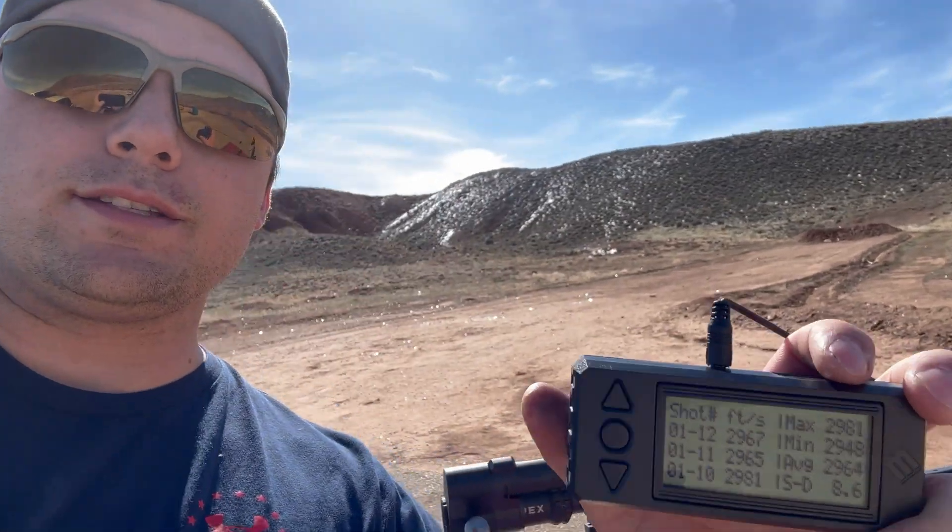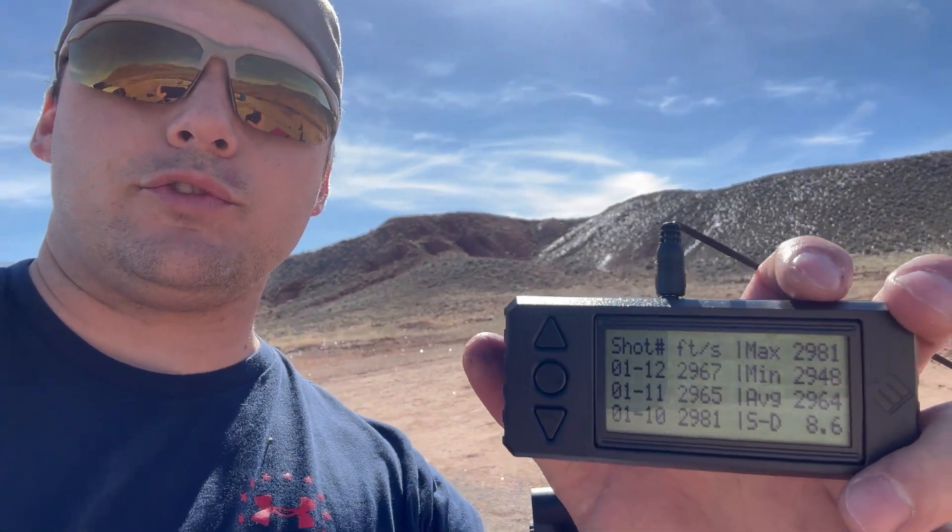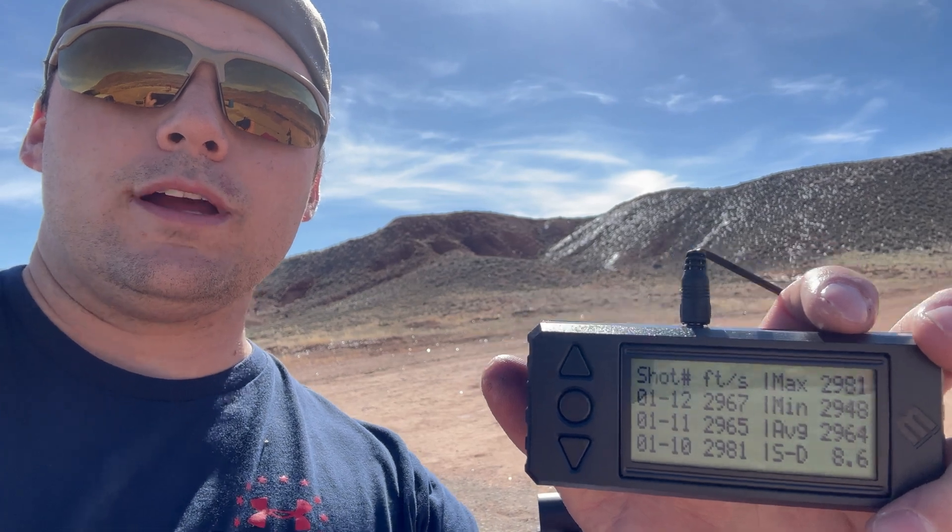All right, so 15 of the CCI 450 Magnum small rifle primers are done, and here are the results. Looks like an average of 2964, standard deviation of 8.6 — overall, not too bad. The one thing I am interested to see is if the Magnum primers are going to get a little bit more muzzle velocity than the non-Magnum primers, purely because the ignition pressure is higher in the Magnum primers. We'll see if that makes a difference or not.